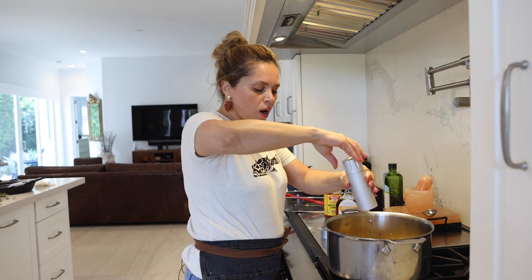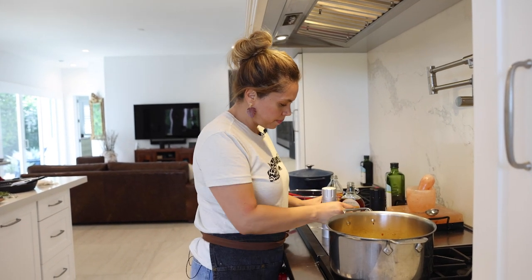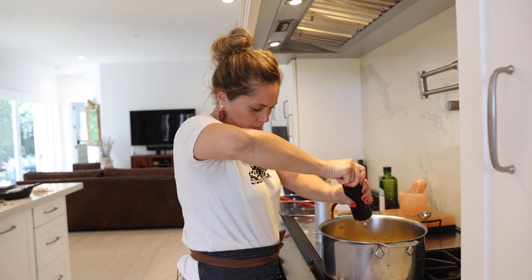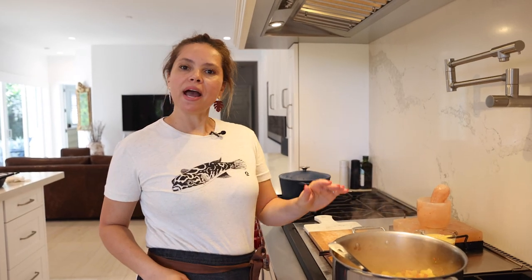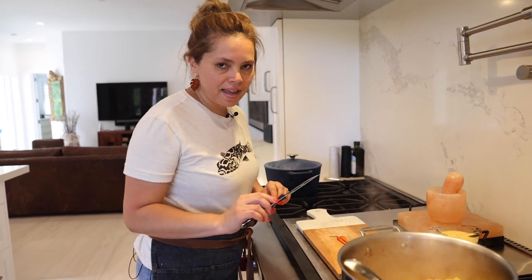I'm also going to add some salt and some pepper. I want my pineapple sauce to be spicy, so I'm going to add two chili peppers — but that's optional.